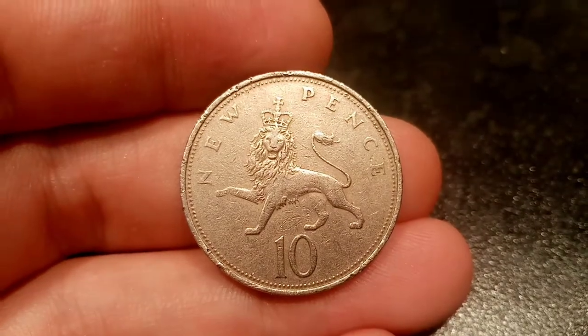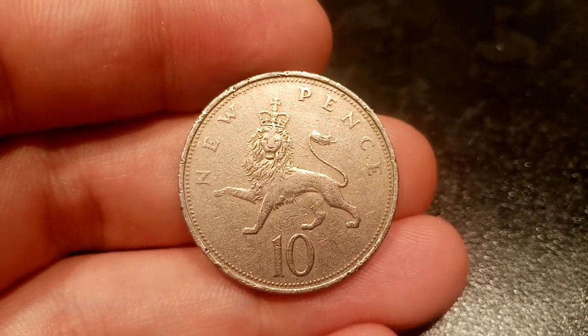Hi guys, Dan Stollers here. Today we're going to look at the downsizing of the 10 new pence coin.